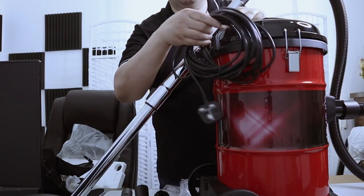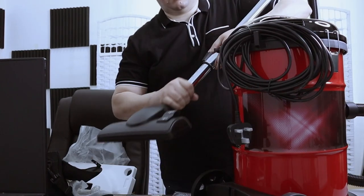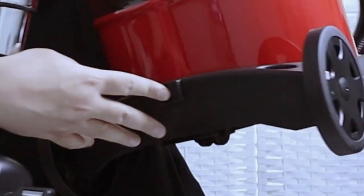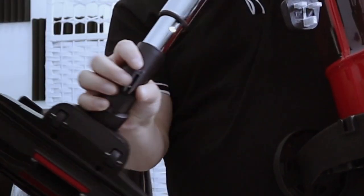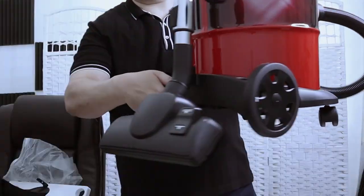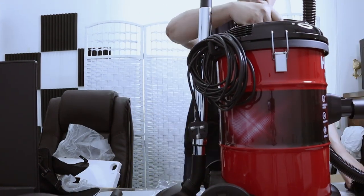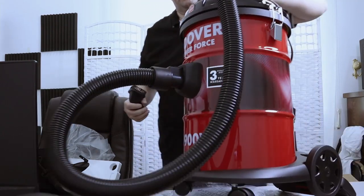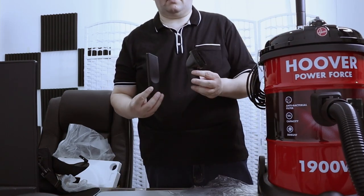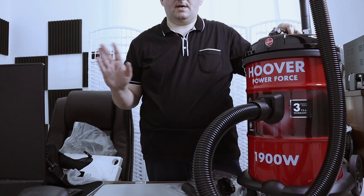You can hang the cables. This is how the vacuum looks in storage. This was all for this unboxing. Thank you and see you next time.